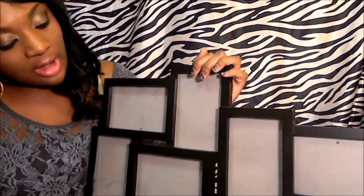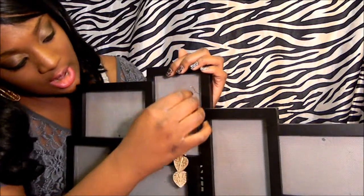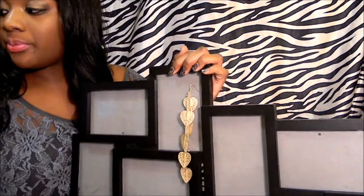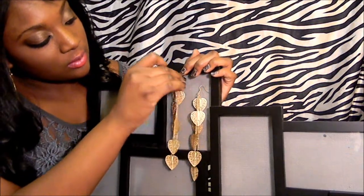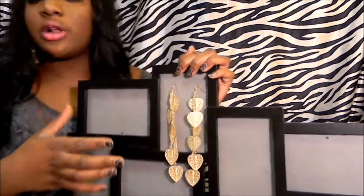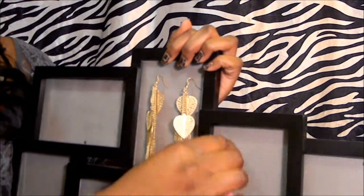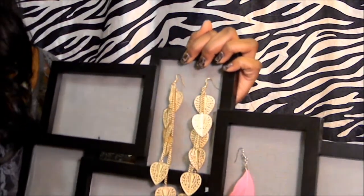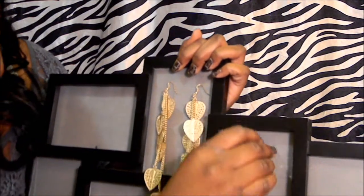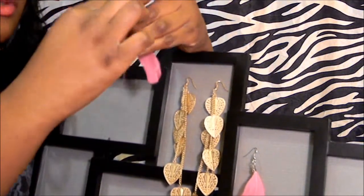Now we're at the favorite part — hanging some of your favorite jewelry pieces onto your homemade jewelry holder. The great thing is you can put them in any way, any order that you would like. You can hang them sideways, up and down, any way you like. You can even hang these with the back still in them so you don't lose the backs of your earrings.